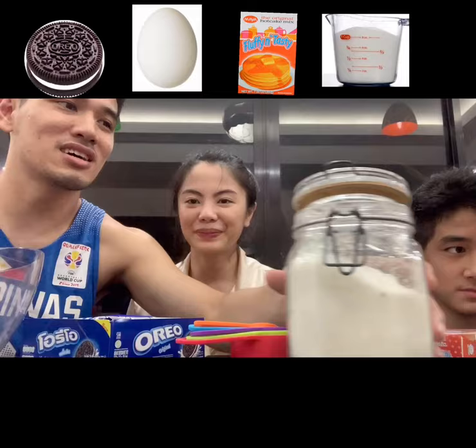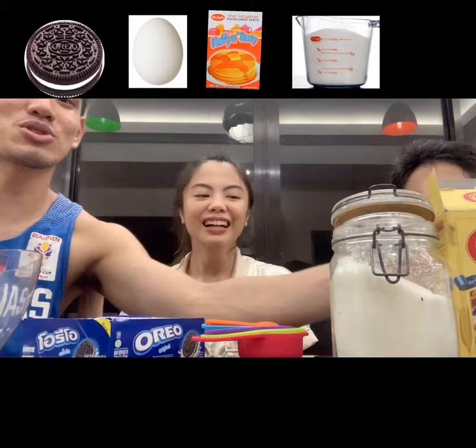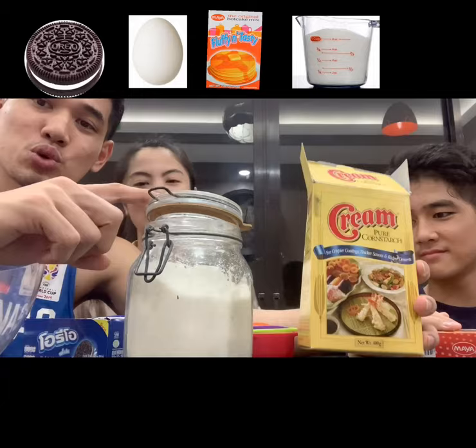And since we don't have confectioners' sugar — it's confectioners' sugar — so since we don't have confectioners' sugar, we're going to mix cornstarch and sugar.